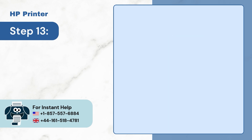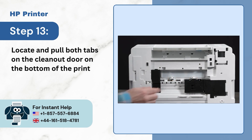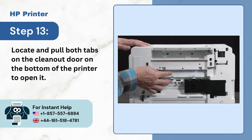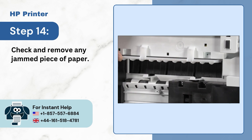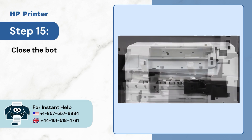Step 13: Locate and pull both tabs on the clean-out door on the bottom of the printer to open it. Step 14: Check and remove any jammed piece of paper. Step 15: Close the bottom access door.